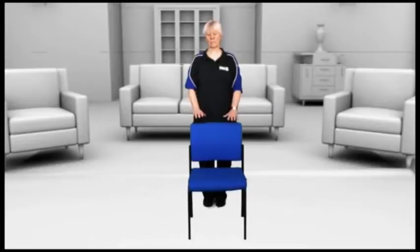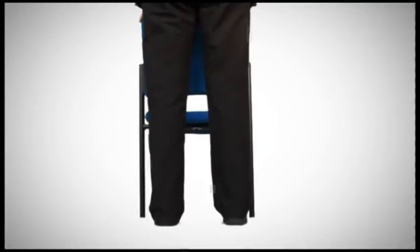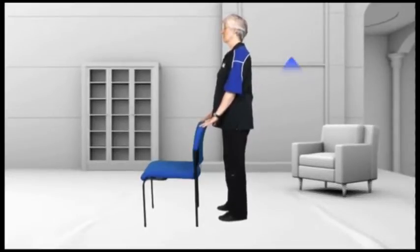Let's make a start with your level 1 exercises. Find somewhere in your house that's safe and secure for you to hold on to. Your kitchen counter or kitchen chair are good options. Start with a good posture, feet hip width apart, keep your shoulders down and relaxed, and make sure you grow tall.